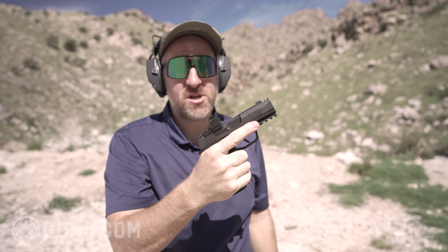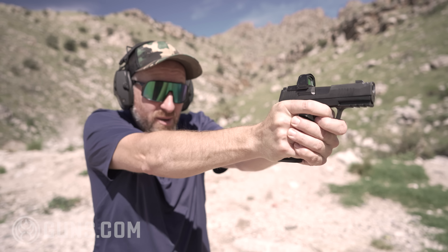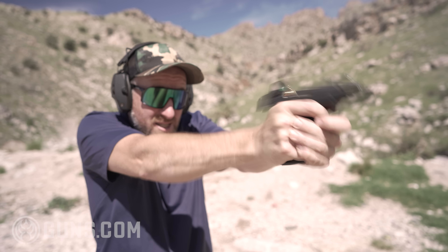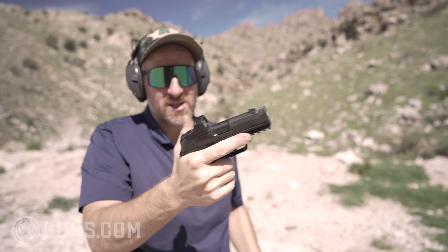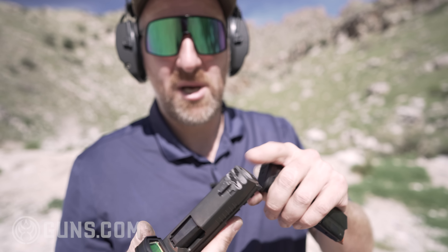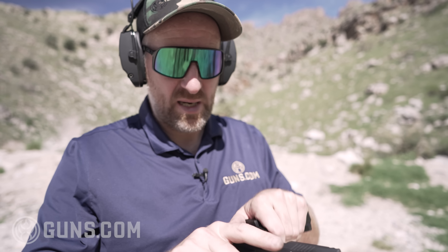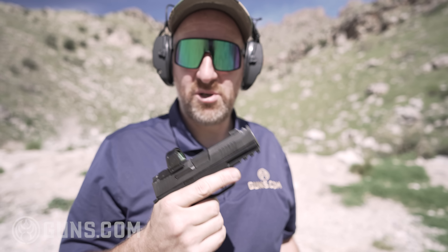It's very controllable, a very soft shooting gun. I think SIG has really knocked it out of the park with this one — it's just a sweet, soft shooting gun you could shoot all day. The comp up top does get a little dirty so you've got to clean it every now and then, but this gun is a nice little shooter.